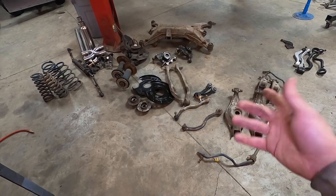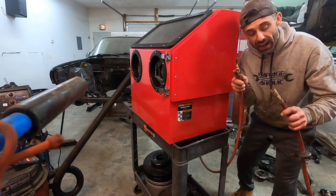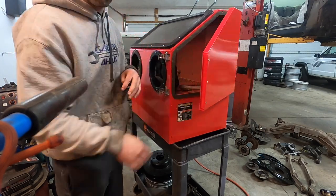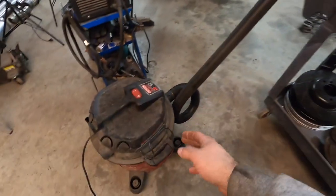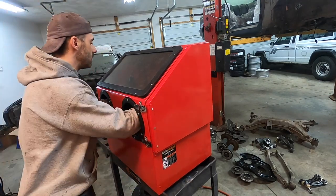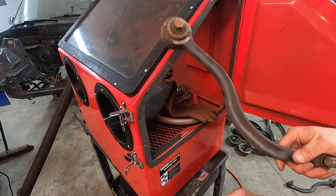The way this works is pretty simple — you plug the air in, you have your media inside. I have black oxide media in this for now, but I might upgrade to walnut shells when I do my brake calipers. Then all you do is turn the vacuum on and get in there blasting. Clean enough? Ready for some Por-15.